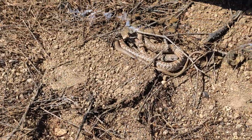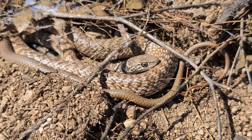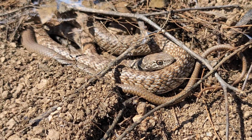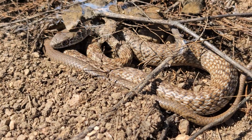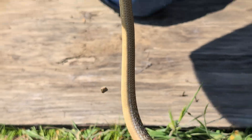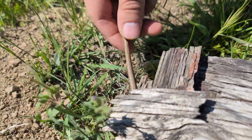Oh nice, check that out! This is a beautiful coachwhip and it's all coiled up, not moving at all. I love this — that is cool. Usually these guys bolt and they're super bitey. He's probably going to bolt... but Zeev's got him. The fastest hands in the west!